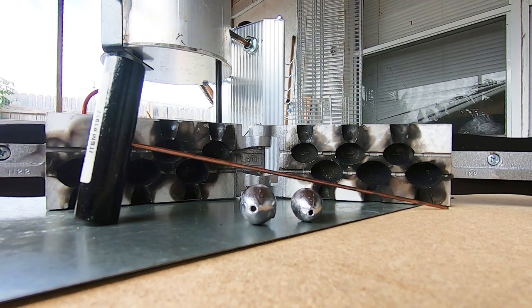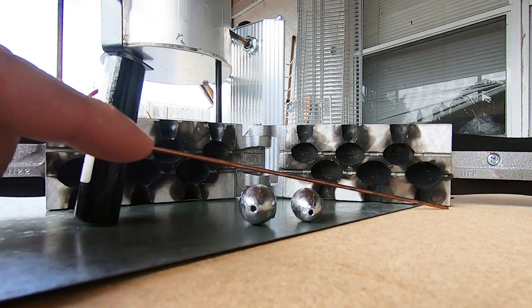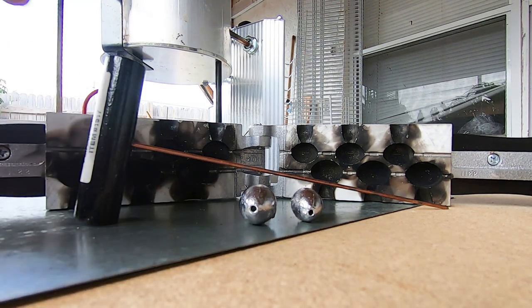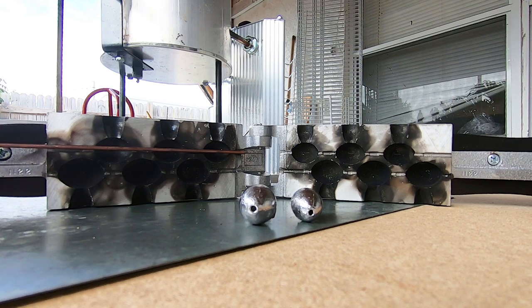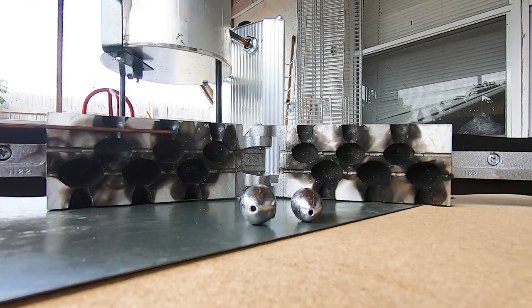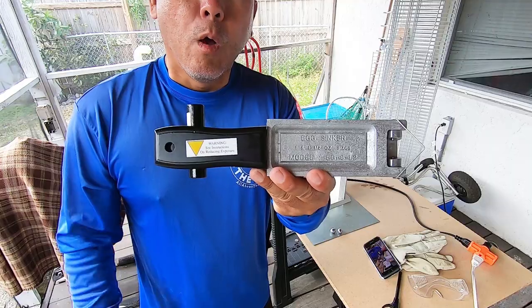The most important component is the actual pull pin, and that allows us to create the little hole through the center of the egg sinker. The way that works is prior to pouring we insert this little brass rod — it sits in the mold like that — the lead is poured, and then when the lead is set you pull out the pin and you've got the hole in the center of the egg sinker.